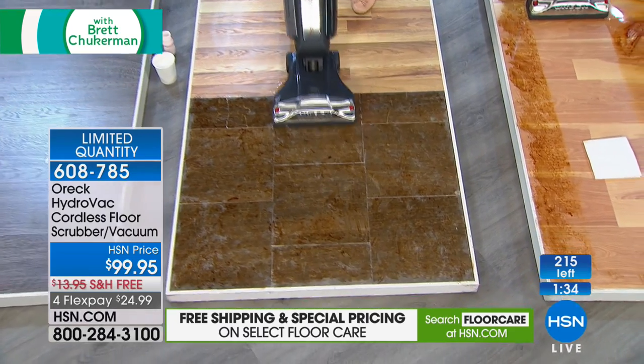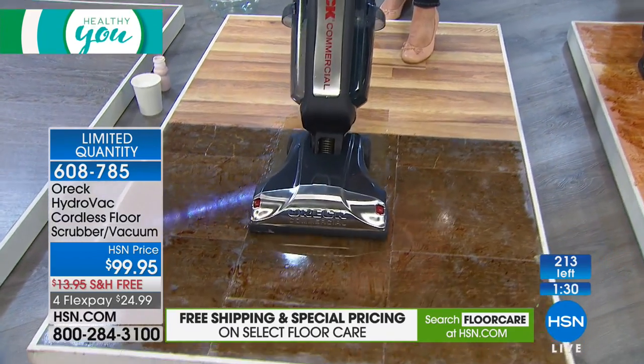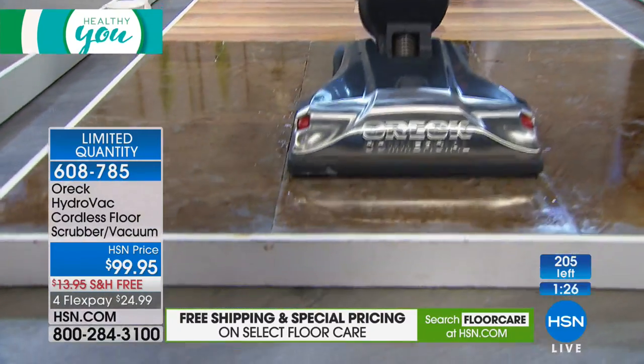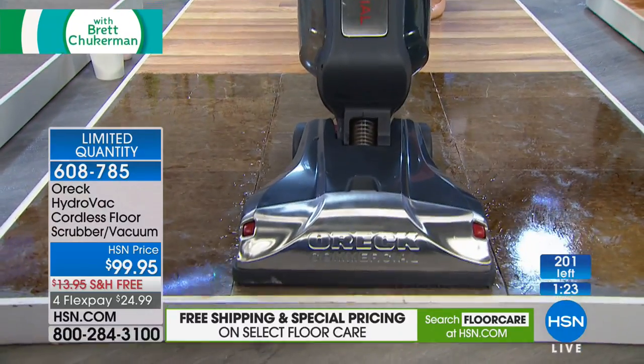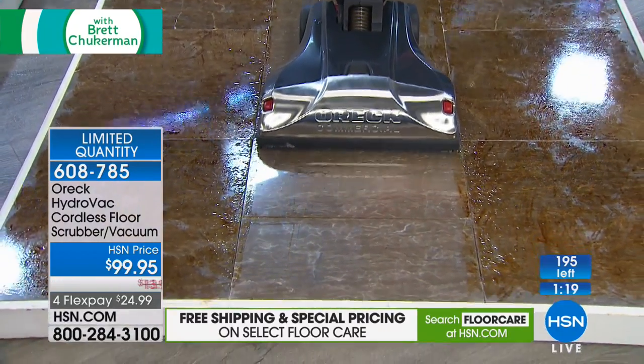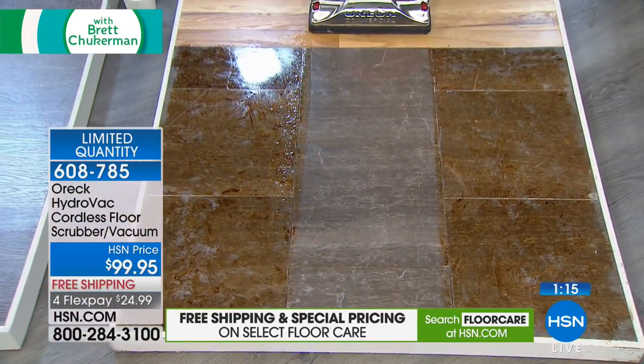This is marble — again, this is a stuck-on mess, so let the brushes scrub. Maybe it's jelly in your kitchen. You will never, ever have to get out a mop again. Watch this as I go back — edge-to-edge cleaning on your tile, your marble, your linoleum, your grout line. It's the only product.